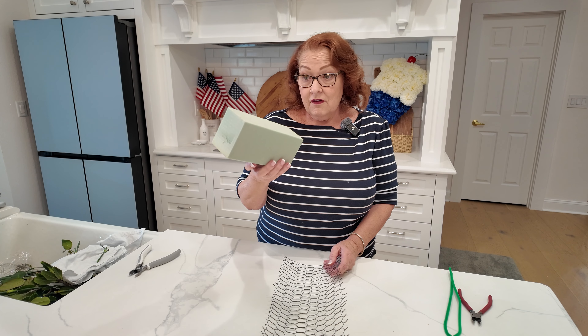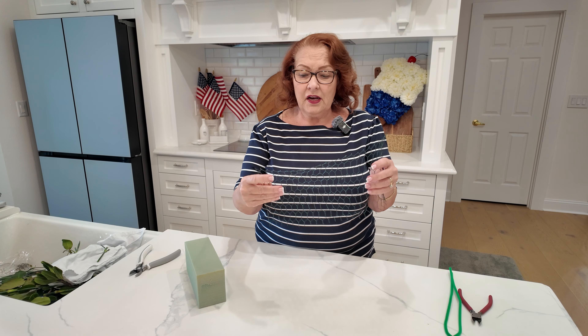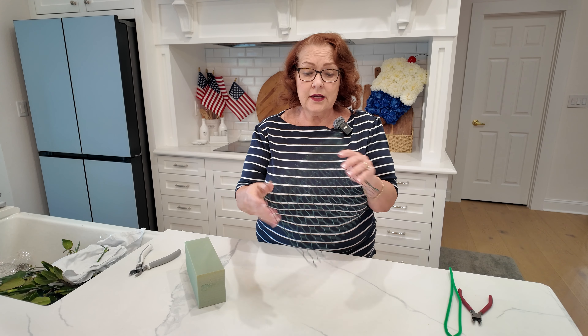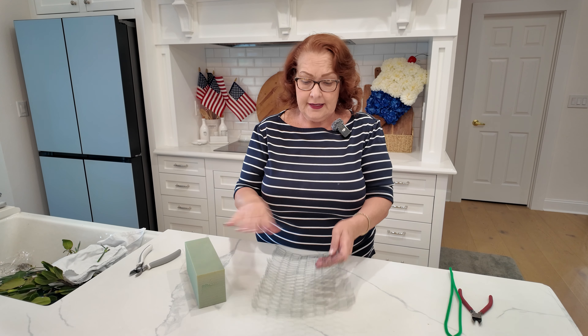What you're going to do is take two blocks of dry floral foam. I've already got one prepared and this is how you're going to prepare them. You're going to cut a piece of craft chicken wire. Hopefully you can get craft chicken wire — you can pick it up at Michael's or buy it online, because regular chicken wire is going to be really much stiffer than this.